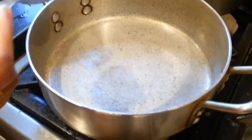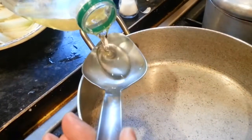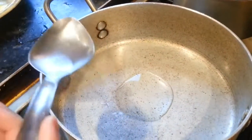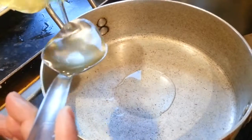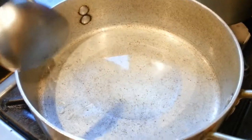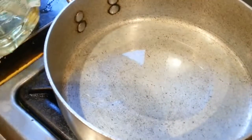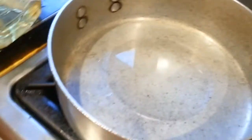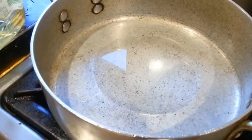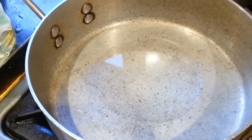Now we have the pan ready. We put in a large cooking spoon — that's a chef spoon — of vegetable oil, about three large spoonfuls of vegetable oil.